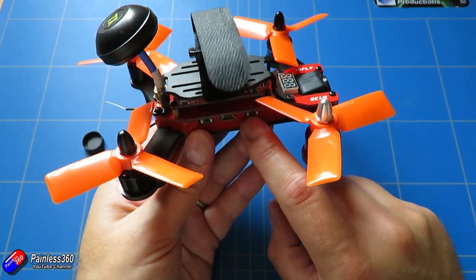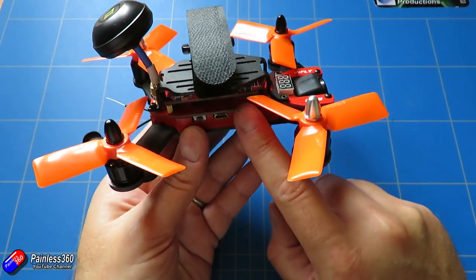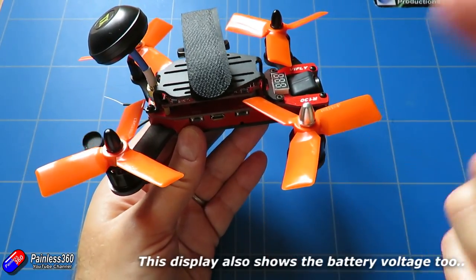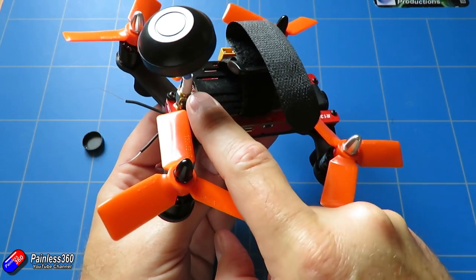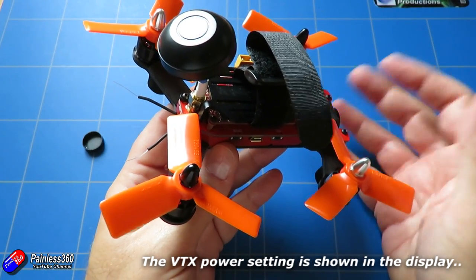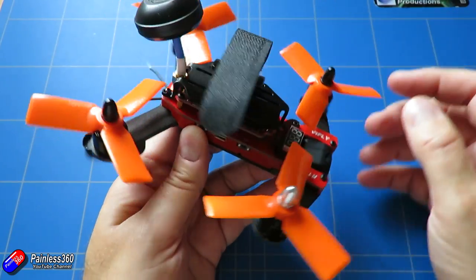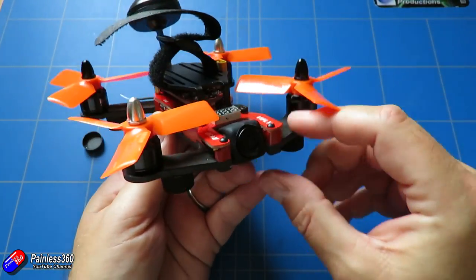The little button at the front: a short press will change all of the channels, so it will go through all the channels in band A, then all the channels in band B, then band C, and round robin. If you press and hold it, it'll change the power settings on this little transmitter to 25, 200, or 500 milliwatts. So you can stay legal if you want to, or change the power up to 200 or 500 if you don't.